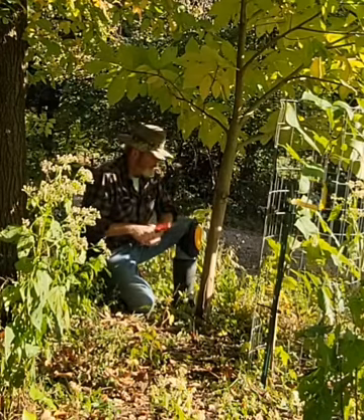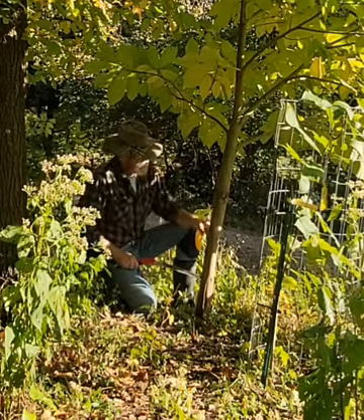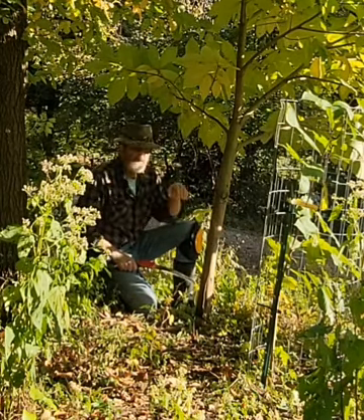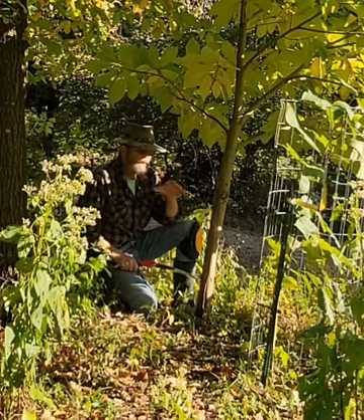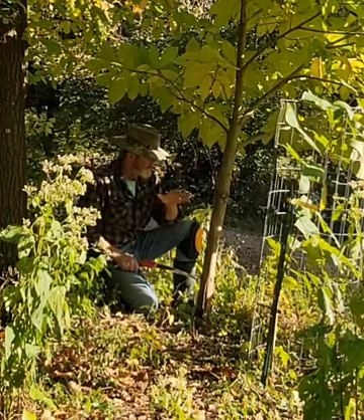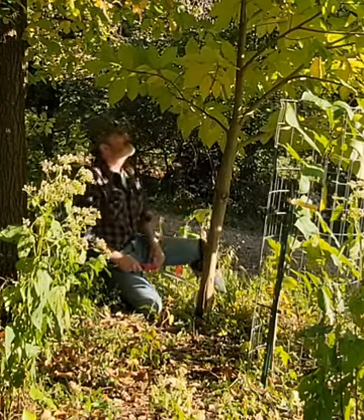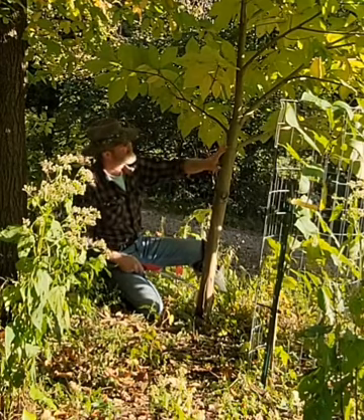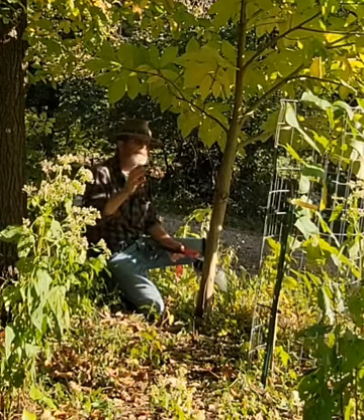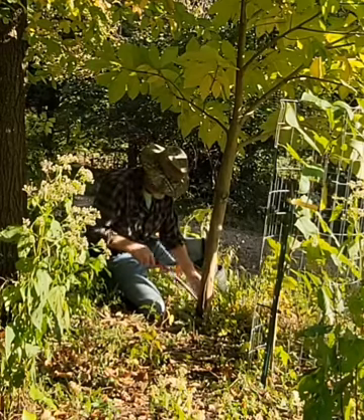Hey there, welcome to the Pawpaw Chronicles and More with Jim. Today what I'm doing is setting myself up for what I would call scion wood production, and I'm going to cut this tree down. I'll explain what it is I'm talking about. The vast majority of this tree has grown out that way from underneath this canopy, which will go soon as well.